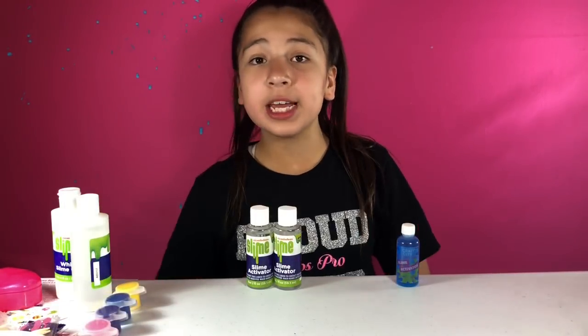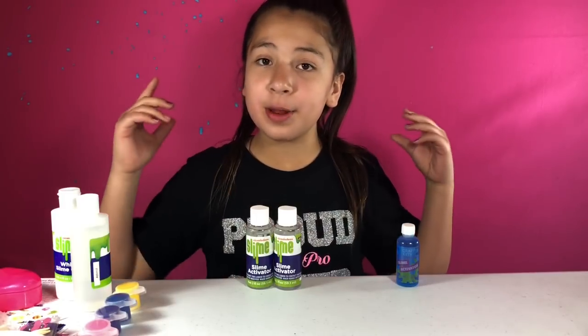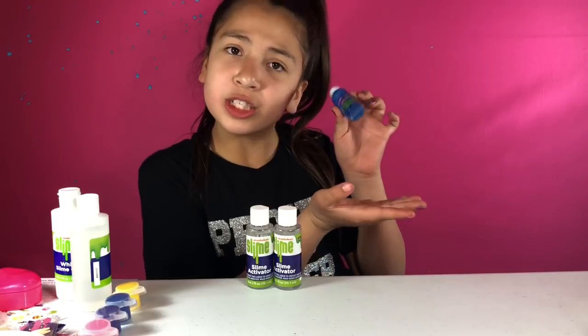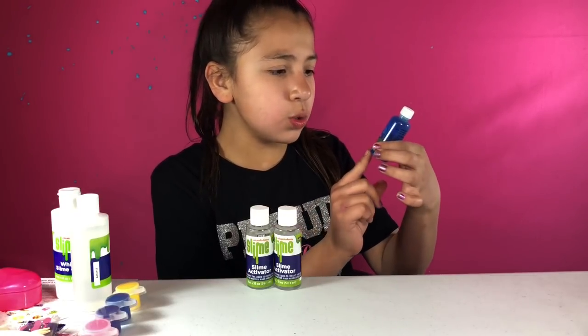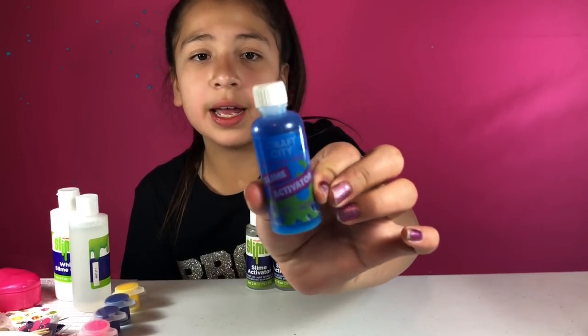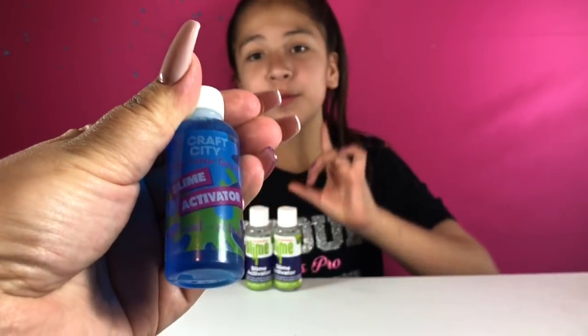Before we get started on making our actual slime, we're going to compare a little bit of things that come in both kits. First, I'm going to show you guys the activator. Here's Karina Garcia's activator — this is one ounce. It's blue and it's pre-made, and I love them when they're pre-made.